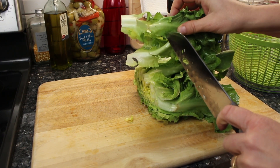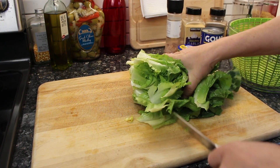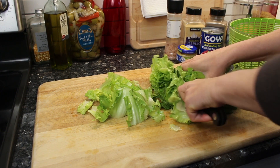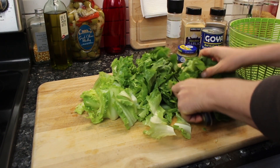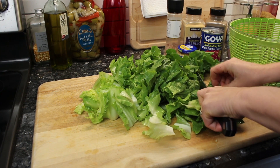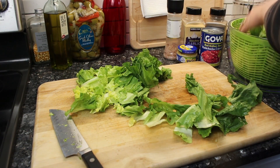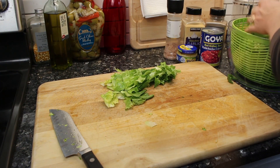You can see there are a lot of pieces of dirt in there, so I'm using my salad spinner to get all of that out. It cooks down a lot too, that's why I got two heads of escarole.